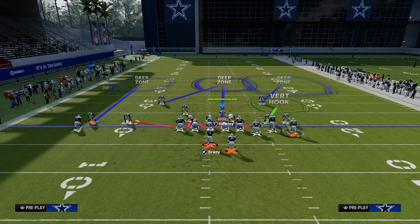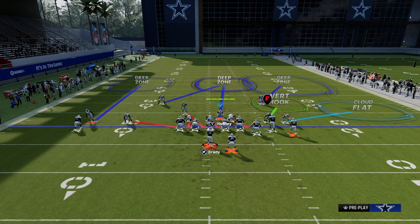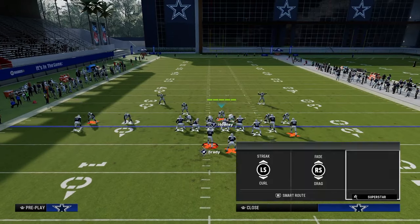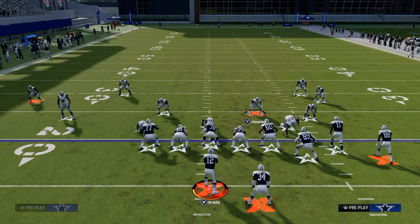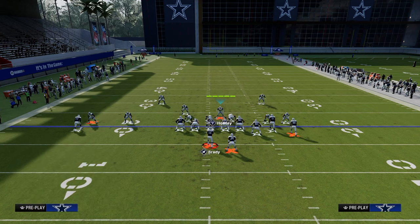Quick pro tip: you cannot put your user in a mid read or hook curl - you need to put him in a deep blue for the vert hook to match properly. From this coverage shell we can accomplish a lot of different things. One of my favorites is to just put a cloud flat there and play a maximum coverage style defense. This is effective because it forces them to check down to the flat and takes away Durham and double corner fairly well. Important note: I'm not shading the vert hook down at all - if you shade, you mess this up.